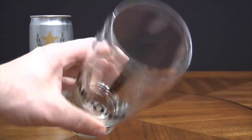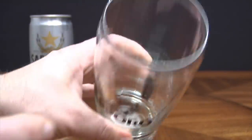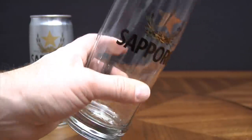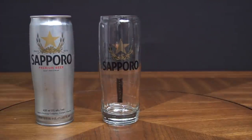The trick is to get yourself the glass that is specifically issued by the Sapporo company. As you can see, there is a star engraved at the bottom of those Sapporo labeled glasses. We might think that the star symbol is there for mere aesthetic purposes, but it is not the case.